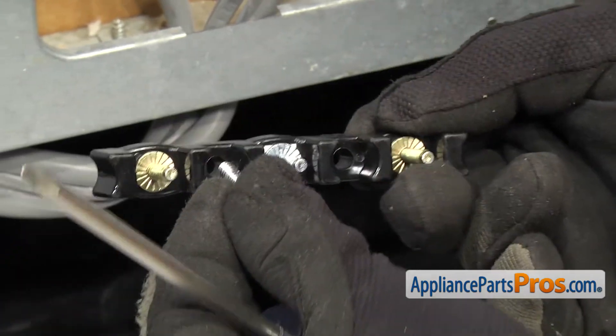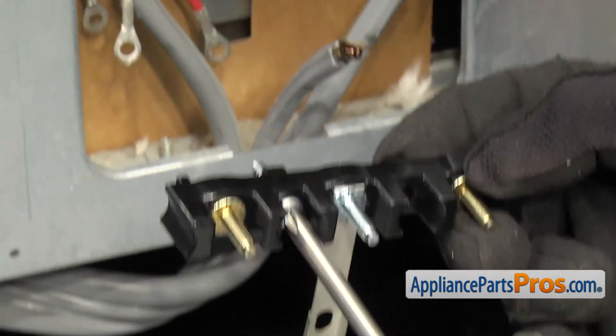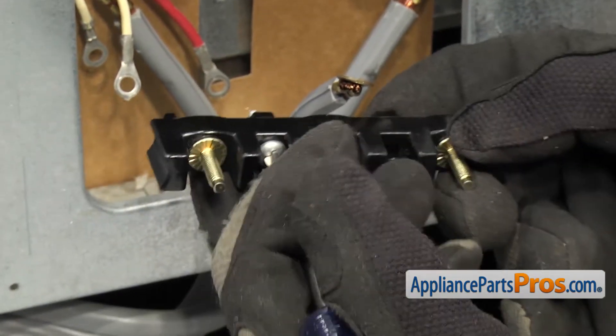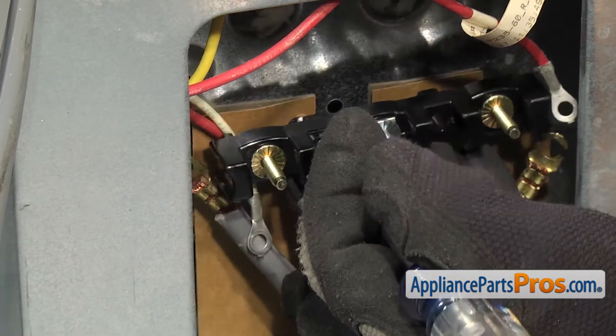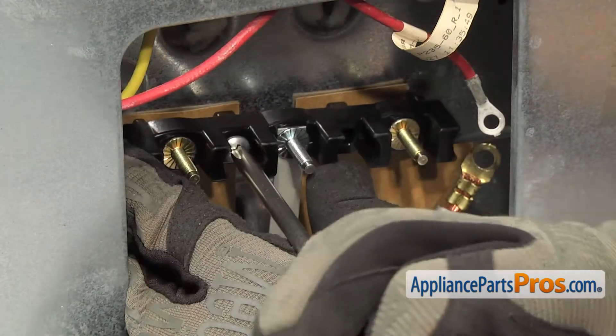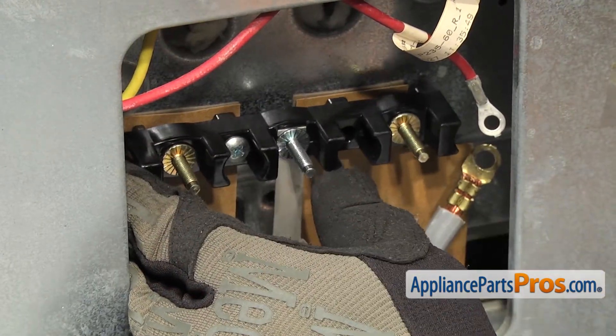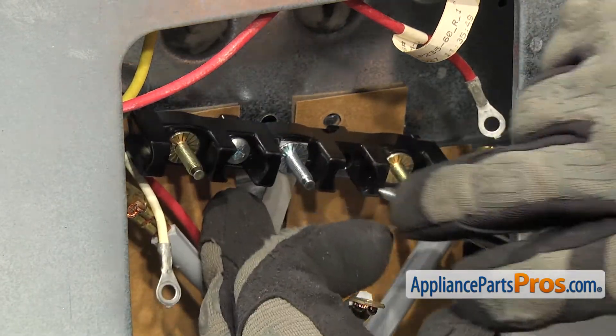To put the new terminal block in, we're going to put one of the screws in and then guide it into the hole. You want to make sure that you line up the cardboard — if yours fell down, make sure you lift it up. Make sure the screw goes through the hole to hold it in place. Before you tighten the first one down, we're going to start the second one, and once you have them both in there, we can tighten them both down.